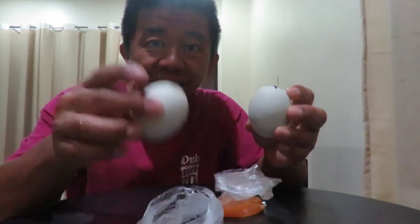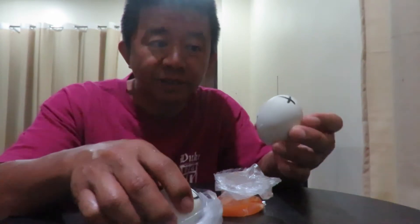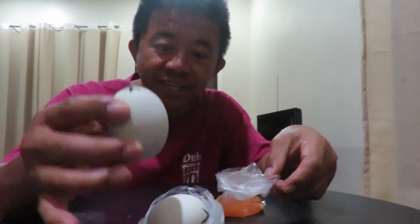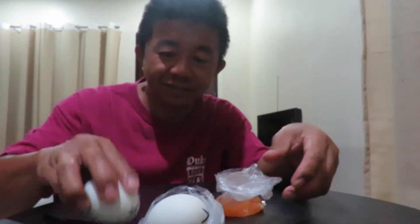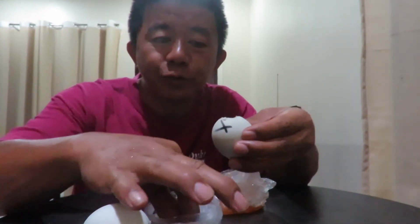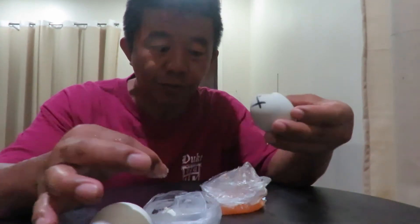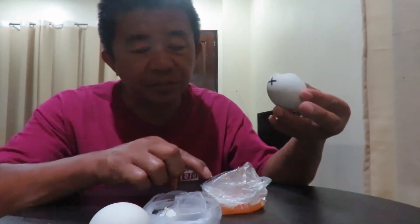This is a duck egg, and they call it here in the Philippines balut. This is 18 days. How to eat some balut — you put some salt on it while it's still hot, and if you want some chili, you can add that too.